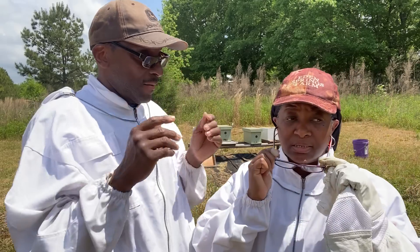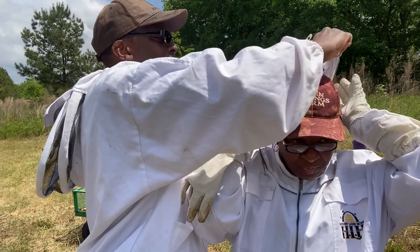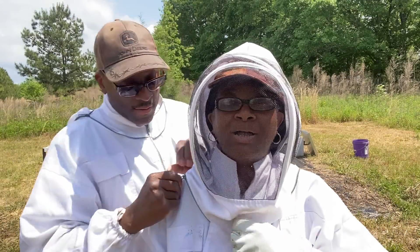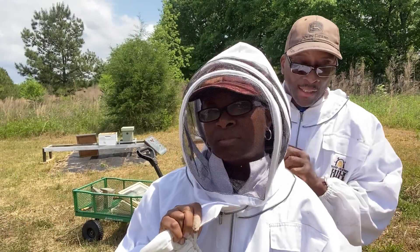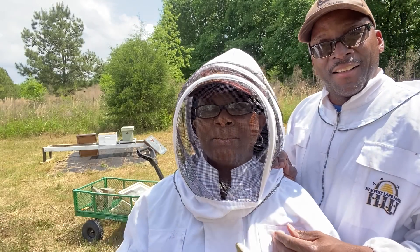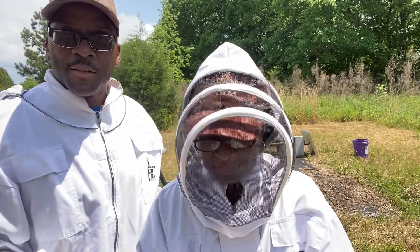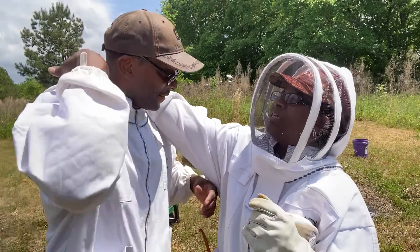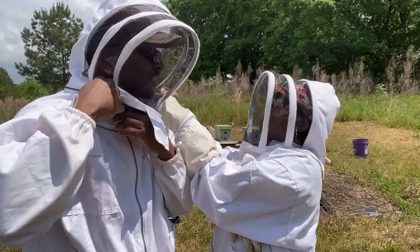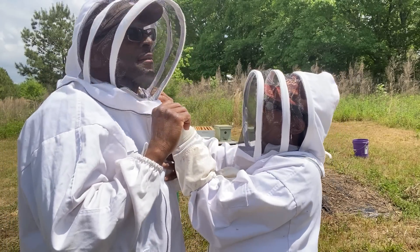Alright, hopefully I can see without too much of a smudge. You're getting suited and booted, Mrs. H — that's what you've got to do when you're dealing with these bees in the Honeycomb Hideout. We're fixin' to go check out the sisterhood! Now when you say the sisters, I'm talking about the drones — we ain't gonna talk about them because they've done their job. Drones are the male bees; it's over for them.